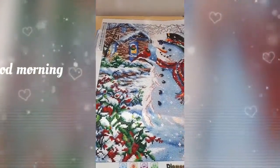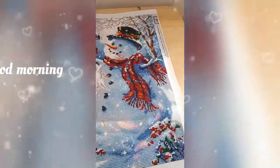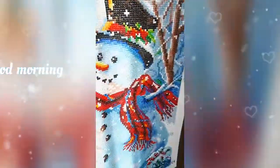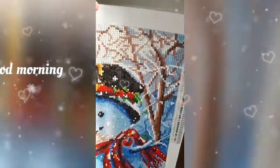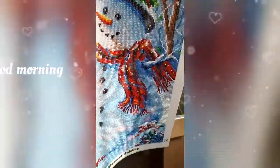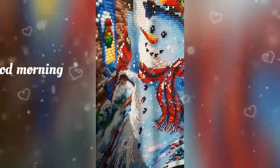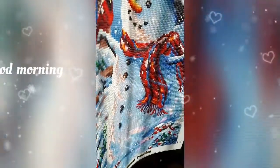Anyway, it turned out absolutely perfect, in my opinion. I can see the glitter, but I don't think that you can. Here we go.